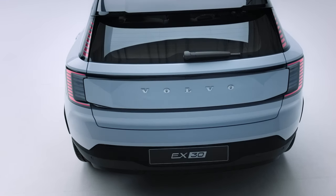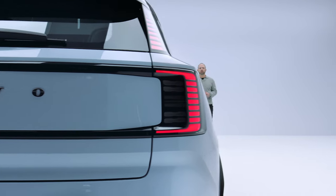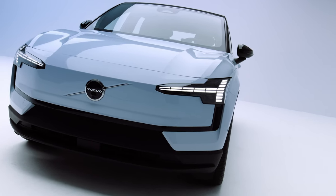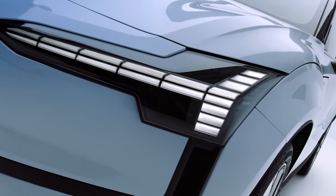The EX30 celebrates our vertical tail lamp heritage. First introduced in the EX90, we have split the lamps upper and lower with body color in between. The EX30 also carries its own rendition of Thor's hammer — small in size, efficient, and symmetrical.